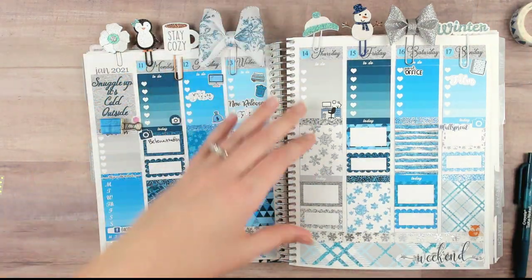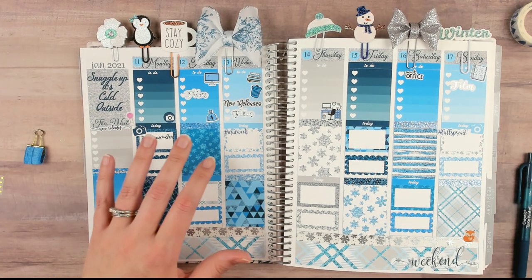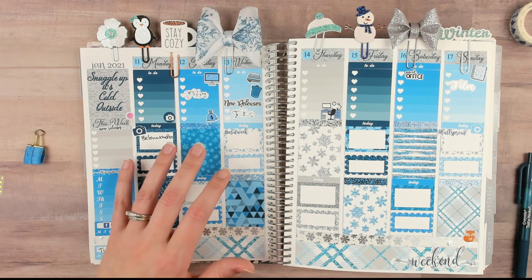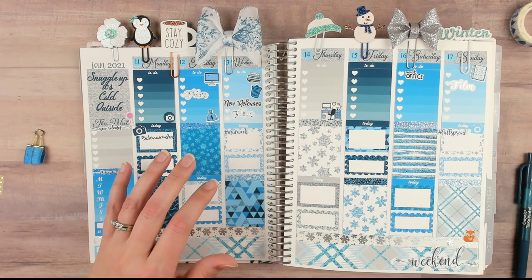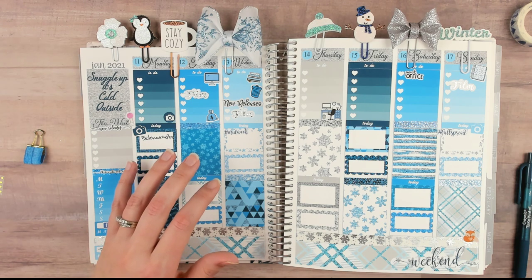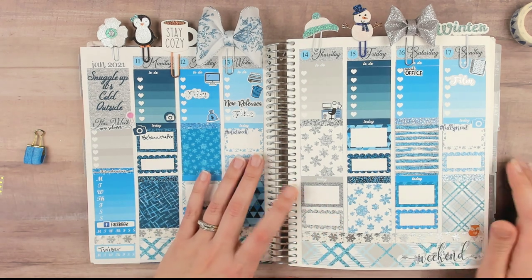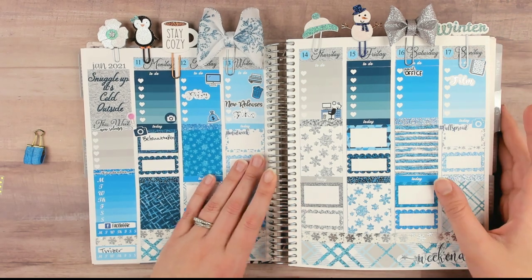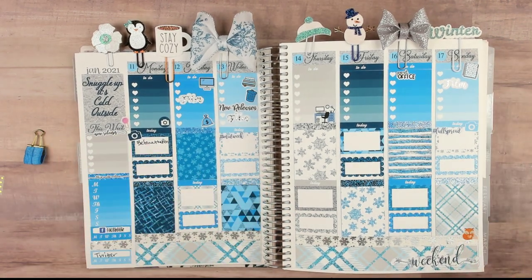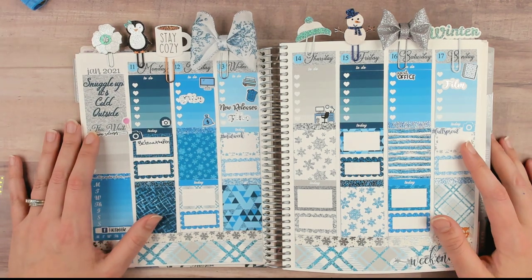I hope you guys enjoyed this plan with me! I will put the questions in the description box below, so feel free to answer them in the comments — that would be fun to read and respond to. That is the planner tag for this collab video. Thank you guys so much for watching, give this video a like, make sure you've subscribed especially if you're new and coming from somebody else's channel. Nice to meet you, thank you for watching, and I'll see you guys in the next one. Bye!